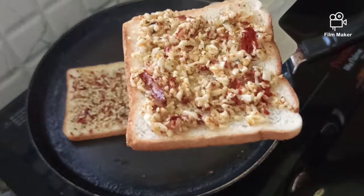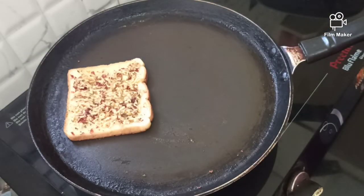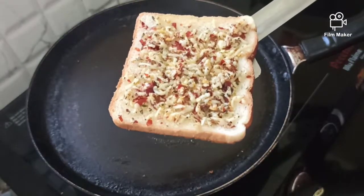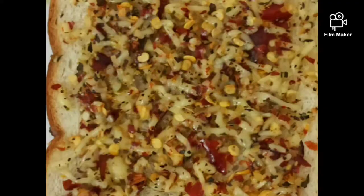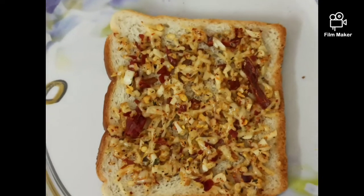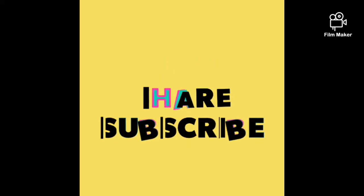This is garlic pizza. This is cheese pizza. Have a nice day!